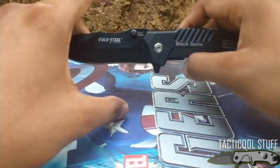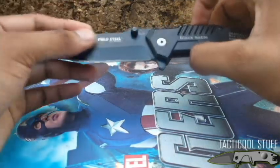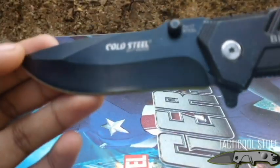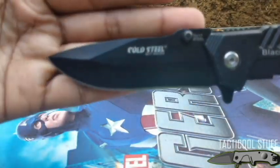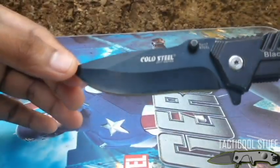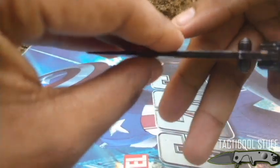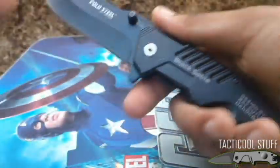This is a spring-assisted knife. It has a pretty good drop point blade, and if you look closely there is some sort of recurve and belly on the blade, which is good for cutting. It's good for piercing too because of the drop point — the blade is thick near the spine but thins out toward the tip.